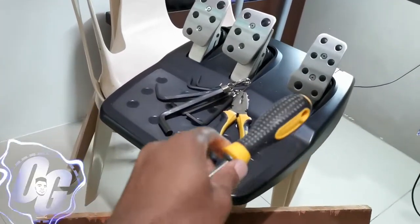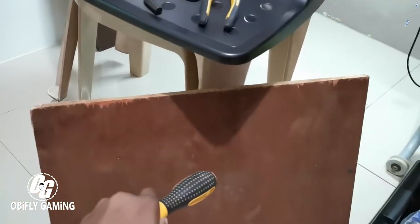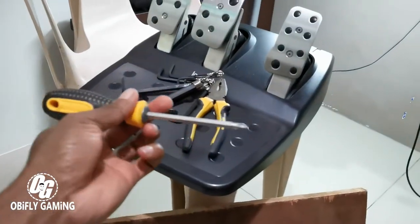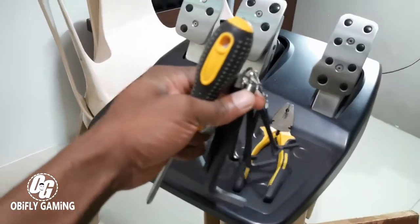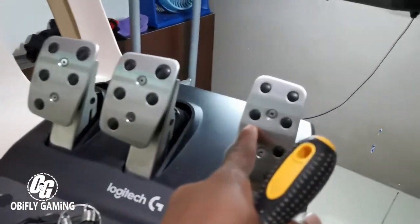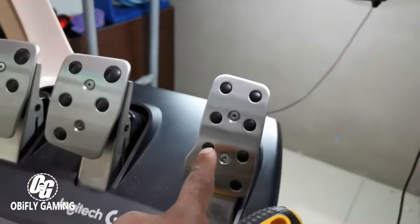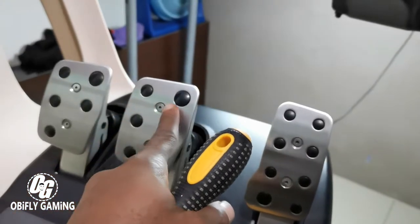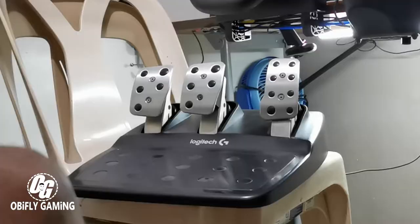Hi guys, today we are going to move these Logitech pedals to this wood board. I have my Phillips screwdriver already, we have pliers, we have Allen keys because there are bolts right here. Let me focus the camera — those are bolts which will be removed in this video.